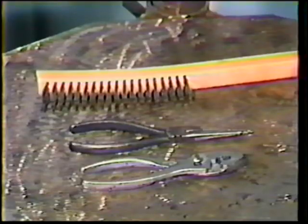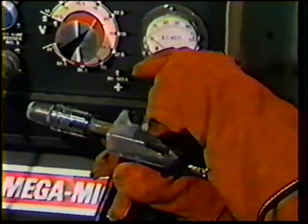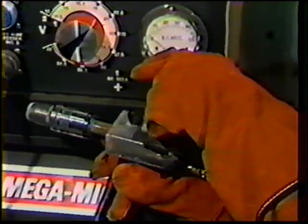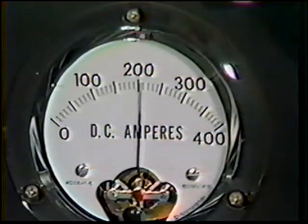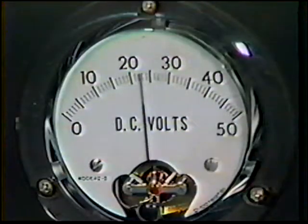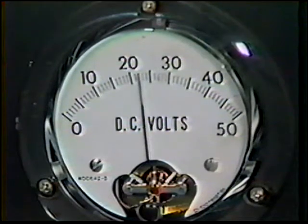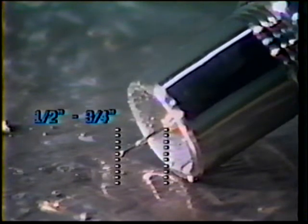For the machine settings, the polarity remains direct current electrode positive or reverse polarity. The amperage setting is increased to a range of 195 to 205 amps and the voltage range is increased to 22 to 25 volts. The gas flow rate is set to 40 cubic feet per hour and the electrode wire stick out will range from one half to three quarters of an inch.